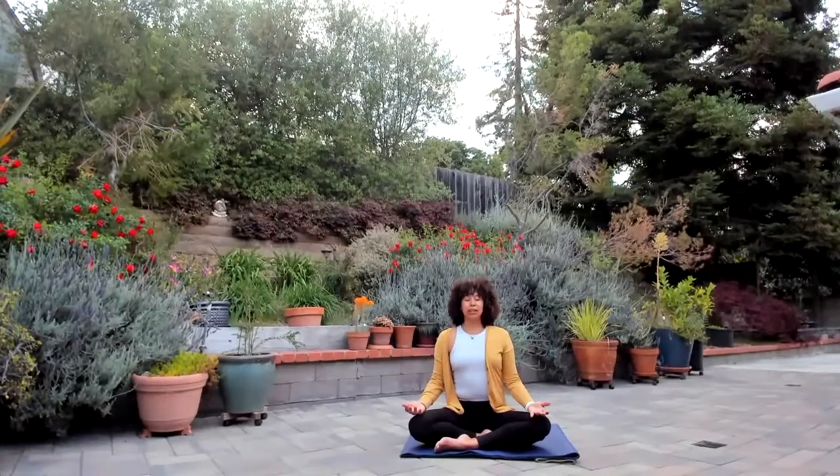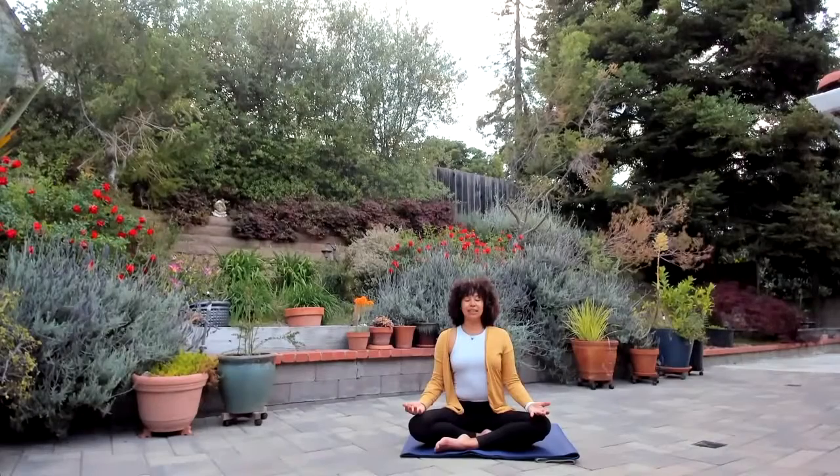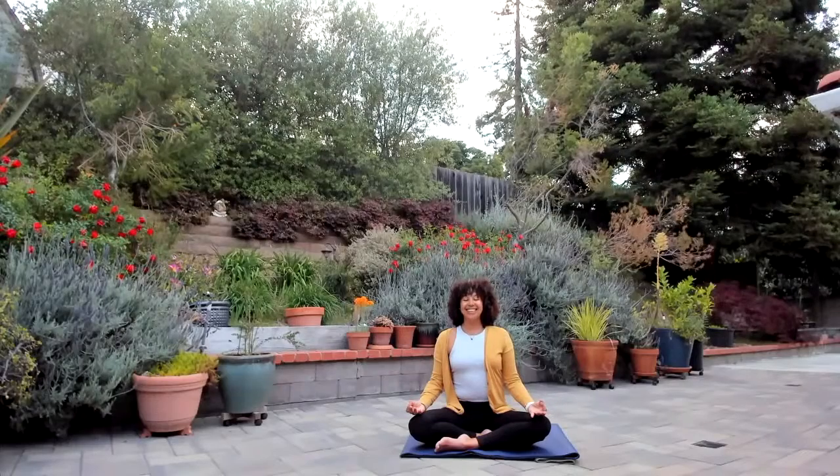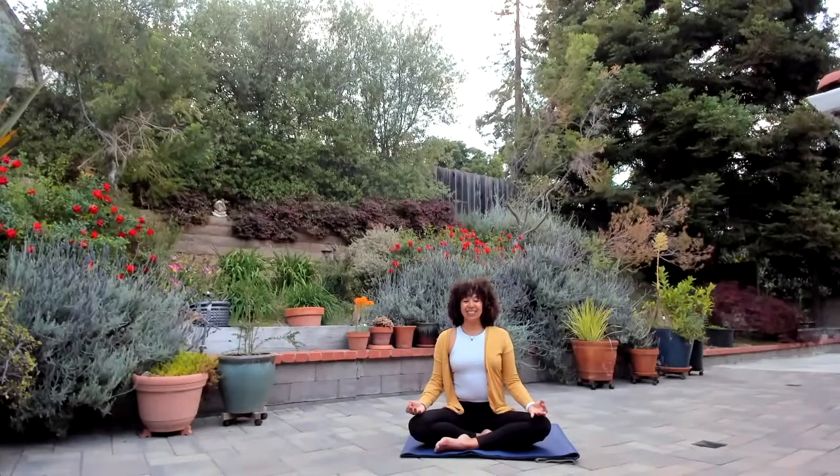Using awareness to presence the body, notice the sit bones, make sure that the hips are nice and relaxed. Take a deep breath in through the nose and exhale out the mouth. We'll try the Kapalabhati, or Shining Skull Breath, again, but this time if that was difficult to do with the mouth closed, you can try it with the tongue out, resting on the bottom lip as if you were a dog panting.